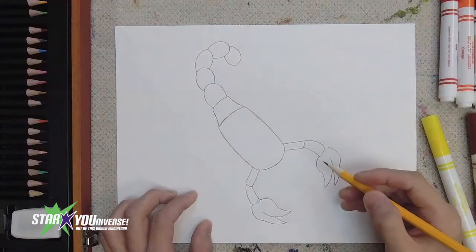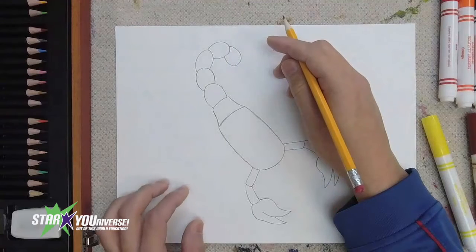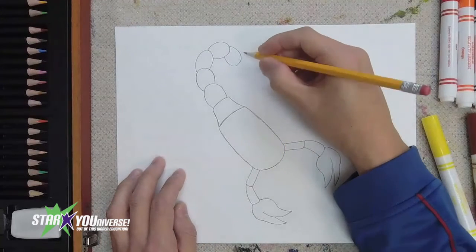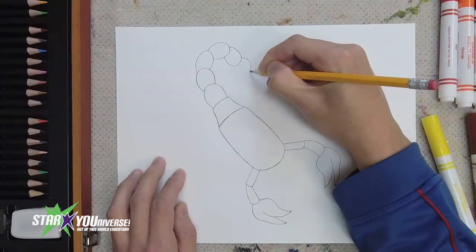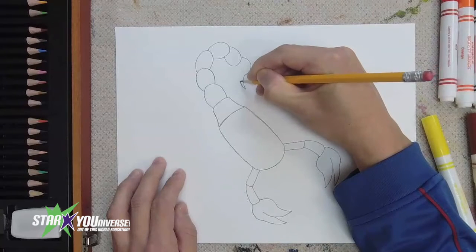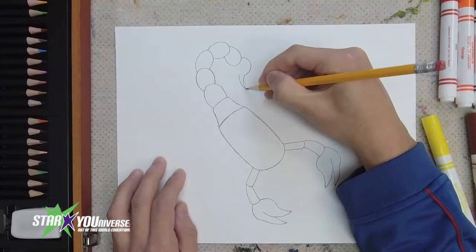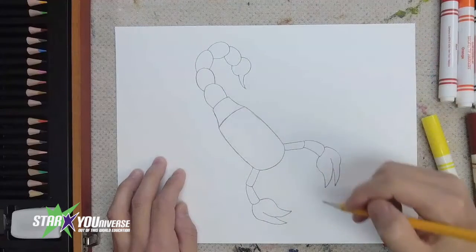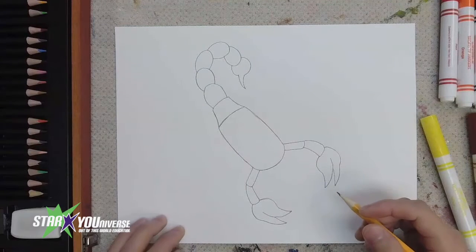Good job — now we have our scorpion's tail. Now let's put in the stinger. When we do the stinger, there is a slightly rounded area which is the venom bulb — that's where the venom is stored. So we do the venom bulb first — that's kind of round — then the sharp pointy stinger comes out like that, and then the bottom of the venom bulb rounds and connects back to the tail. We have our scorpion's tail done!